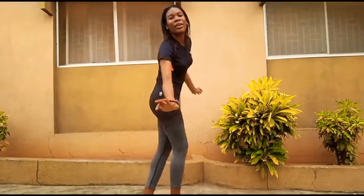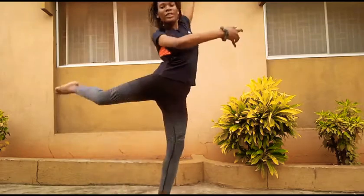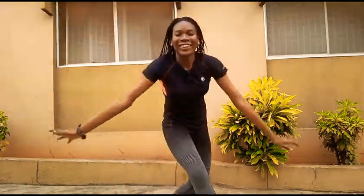Hey there! Today we are going to be diving into the world of technique. Hey guys, it's Pearl here. Welcome or welcome back to my channel. Today, as you can tell by the title, we're going to be doing the ABC Dance Challenge.